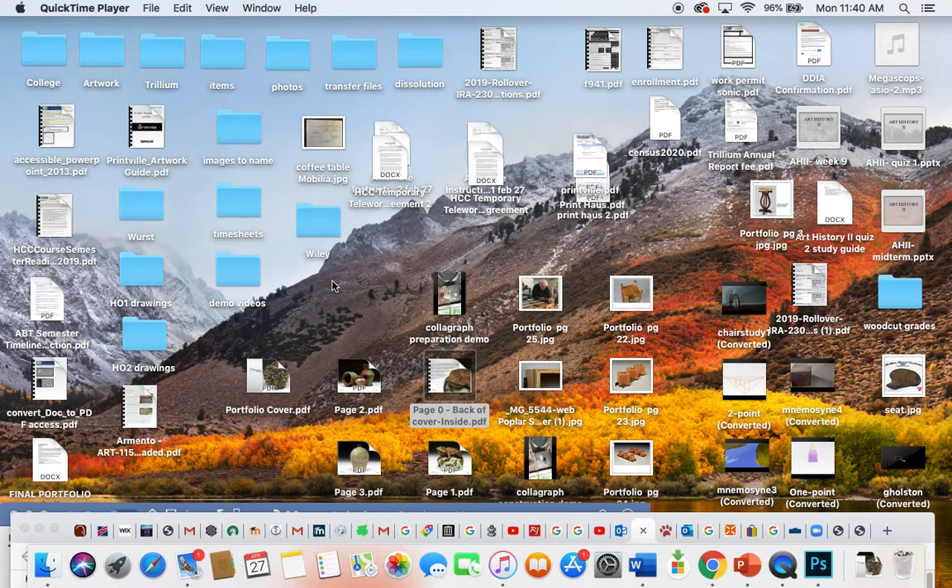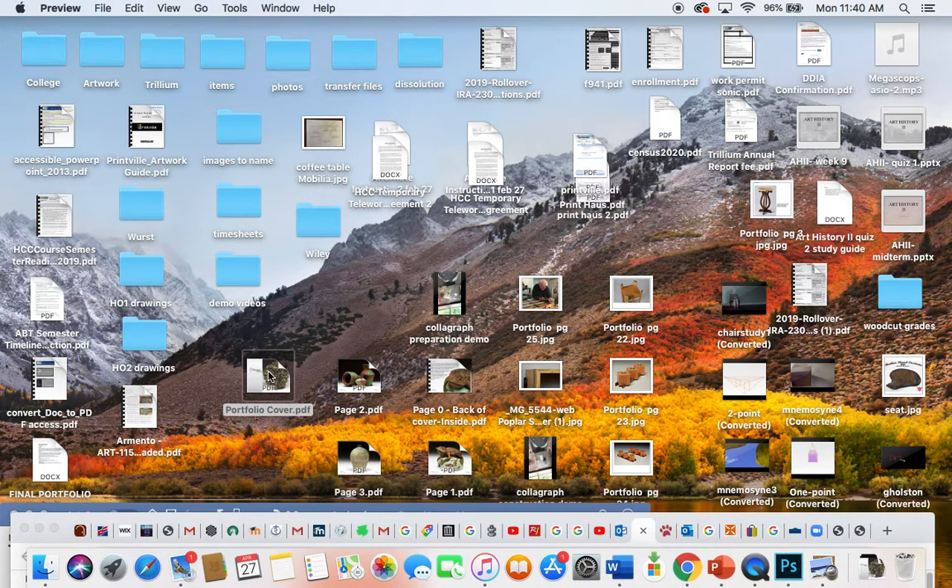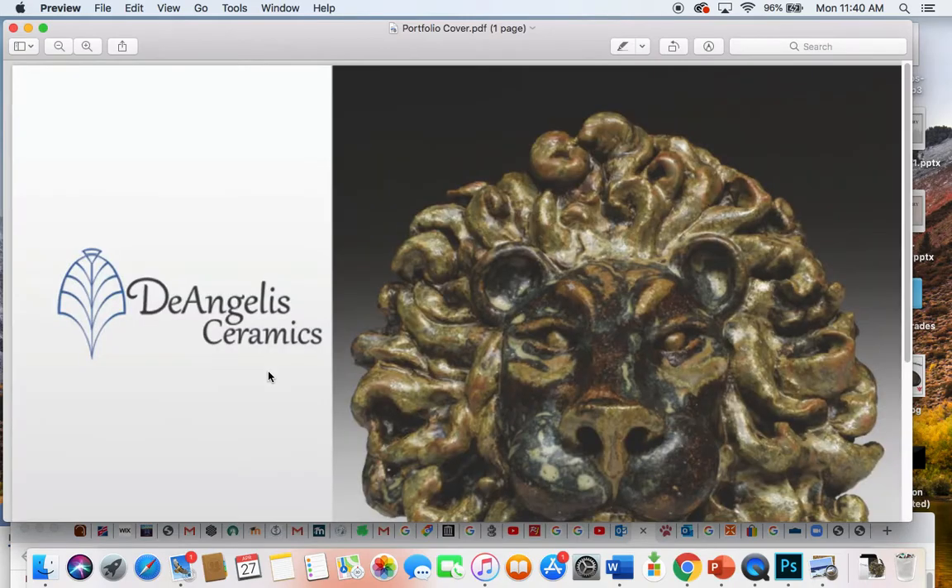What you do is start off with a single PDF and open it. We're going to open Michelle's here — we've got the cover. I'm using Preview because it's already loaded on Mac. If you have Acrobat viewer that's fine; if you have Acrobat Pro you can do even more things. On a Mac you can use Preview, and on a PC you can use Acrobat Reader, which is a free download.